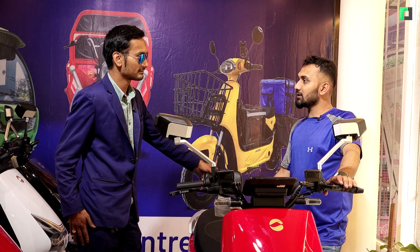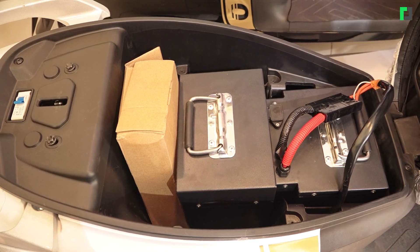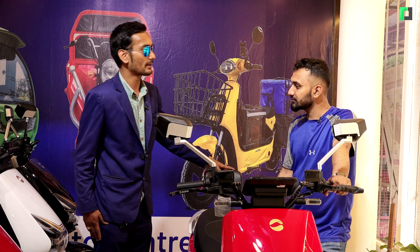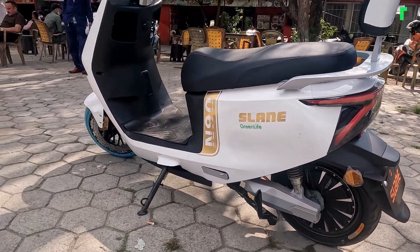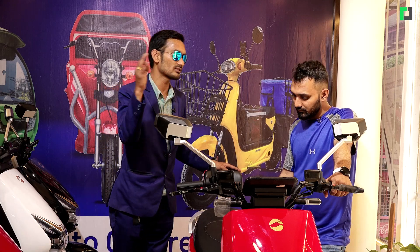The warranty is guaranteed on the motor. For the battery, you get a warranty of 3 years plus 30,000 km — whichever comes first. For the motor, you get a warranty of 2 years plus 6 to 7 years coverage.